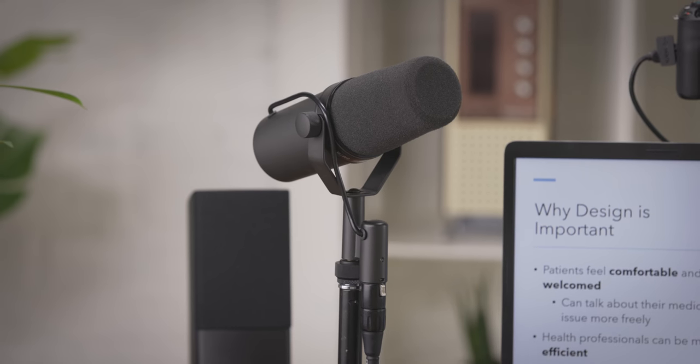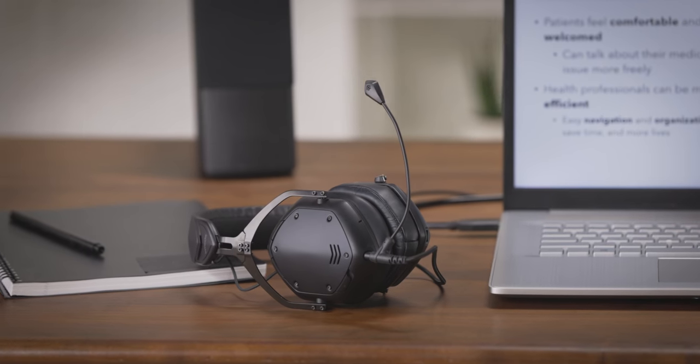Next, choose the microphone that'll make you sound your best. Use a professional mic via XLR, the built-in camera mic over HDMI, or use the combo headset mic input.